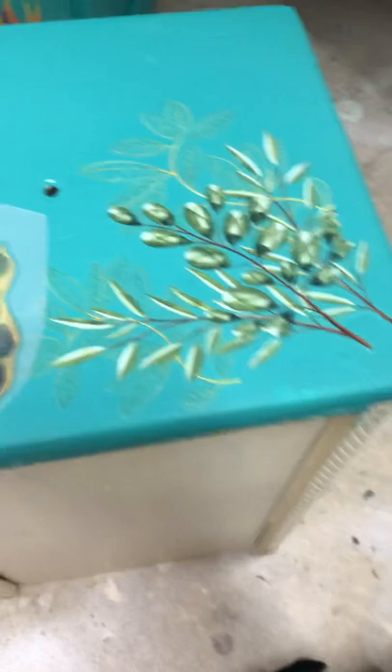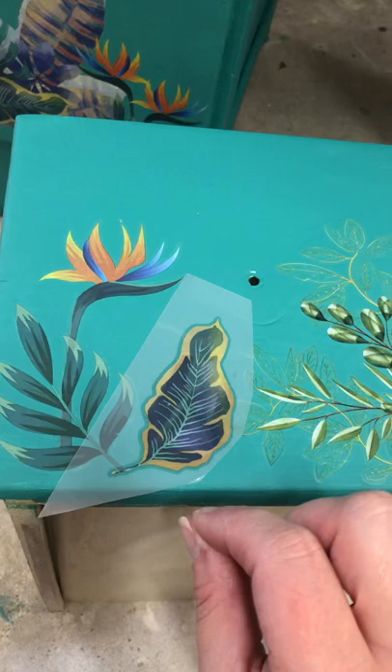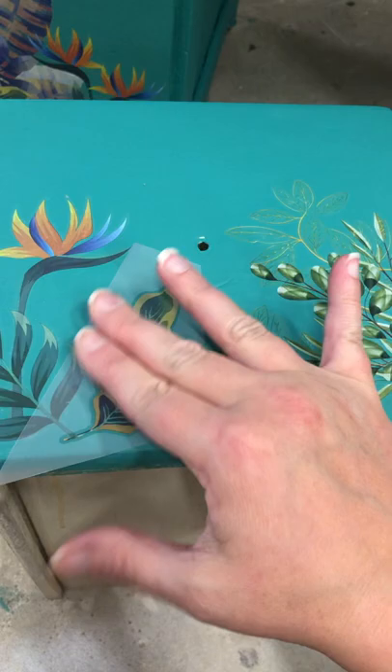I cut mine down to the size I need — they're on this sticky paper, so you pull the paper off. They're a little bit tacky, so you want to decide where you want it first, then peel the backing off and press it down in the area that you want. I just love that you can layer these. You can use these on painted surfaces or on glass — if you have an old window you can really decorate it up cute.